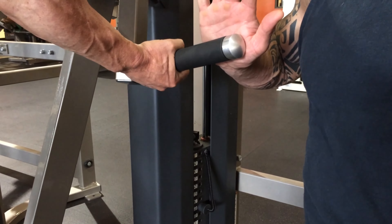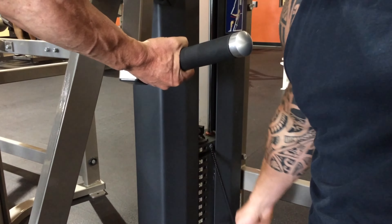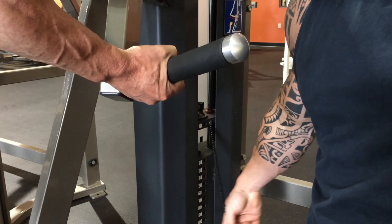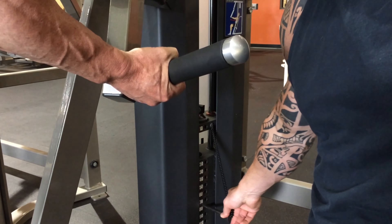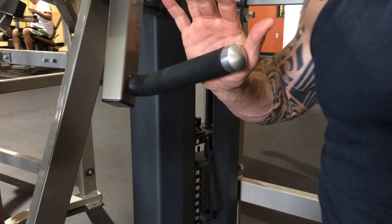To recap: pull out the pin — I'm going to show you again. Once you pull out the pin, pull it out right there like that, then put it back in the hole. Do the same thing on the other side. Now it's out about three or four inches further — it's not going to overstretch your shoulder.